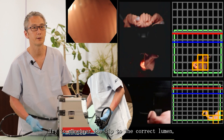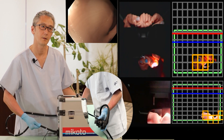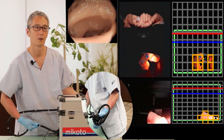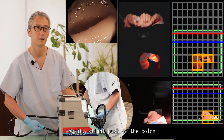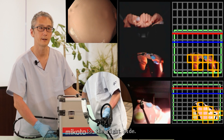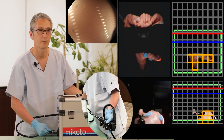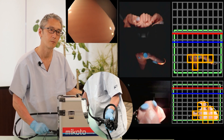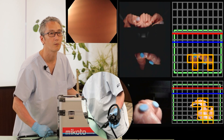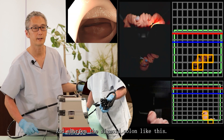Try to maneuver the tip to the correct lumen opening to the right side. Apply a slight push of the colon to the left side, and shorten the sigmoid colon.